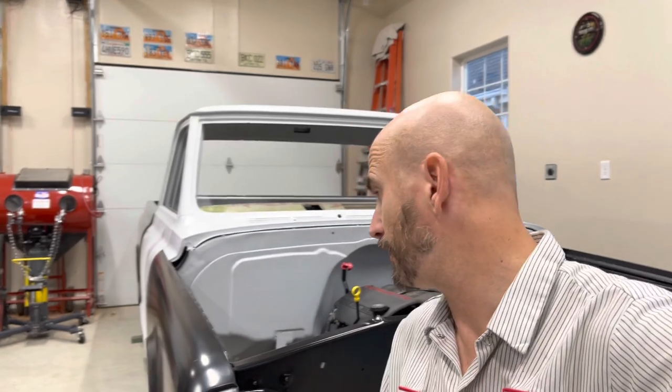Hey everybody, my name is Kurt. Welcome back to my shop. For those returning on the 1972 C10 build, basically all I'm going to do today is go over the gaps and panel alignment as far as the cab relates to the bed and the front fenders and the cowl panel.